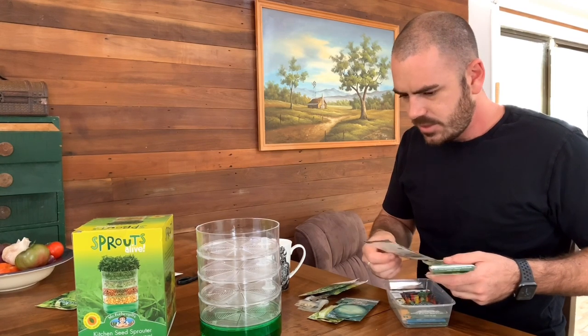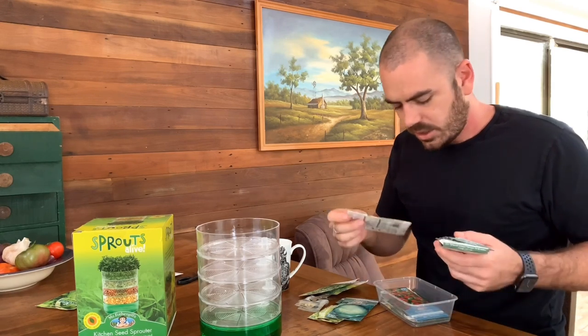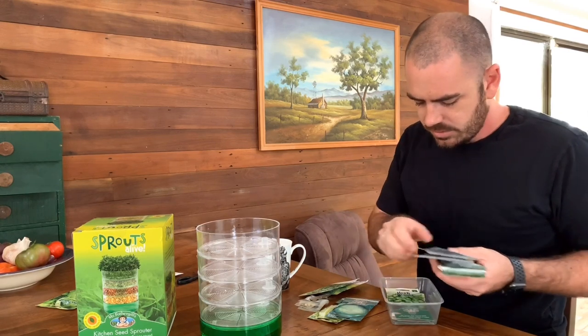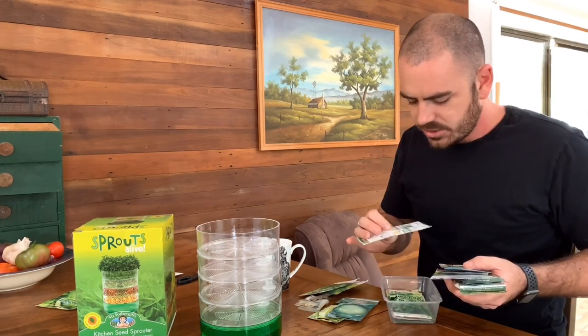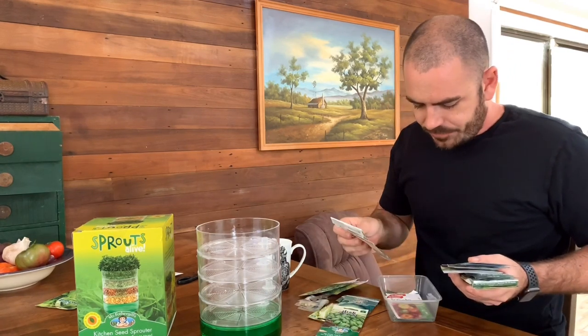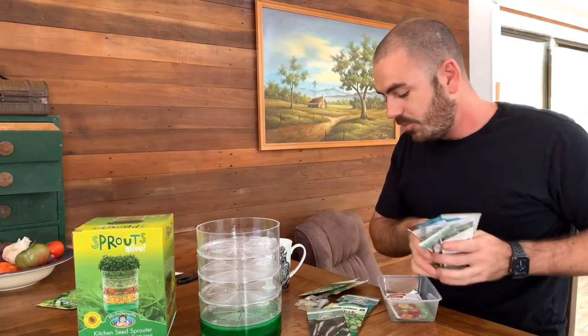There are so many eggplant-like seeds. It's honestly one of the hardest choices. I've got so much eggplant — it's just out of control. But we're going with more eggplant.